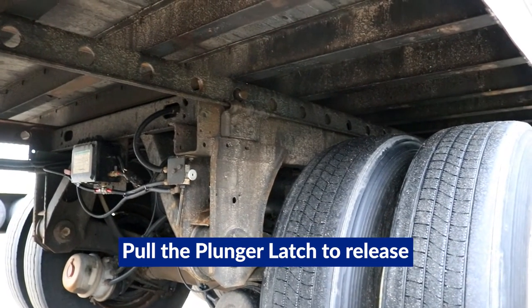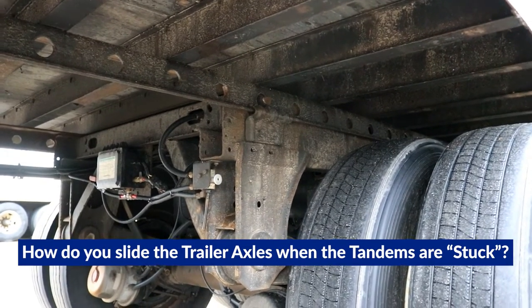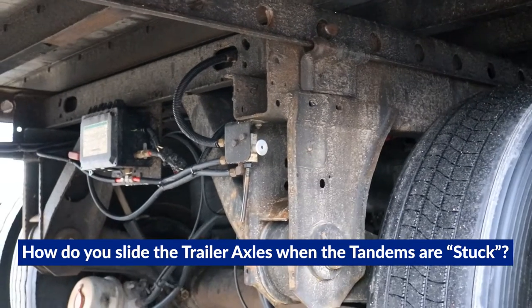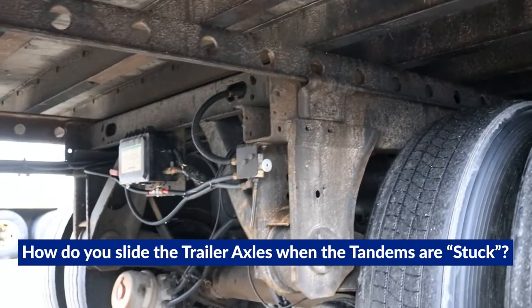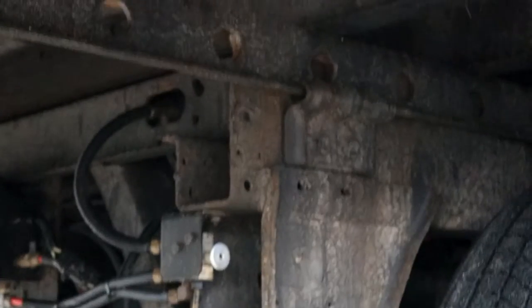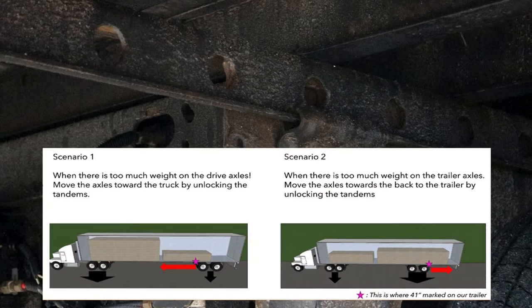I've got a truck that's got a little heavy. If it does this, the only thing to do is go back into the tractor and just jiggle it back and forth. As you can see, all it took was just a little movement for the pins to pop in. Now you can move the axle either forward or backward to distribute the weight.